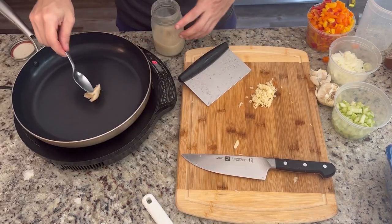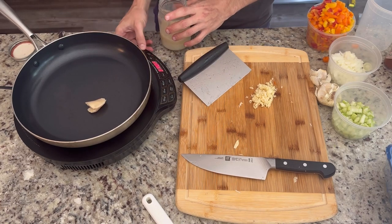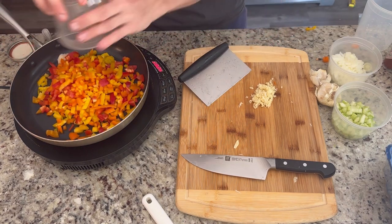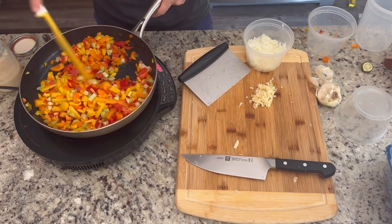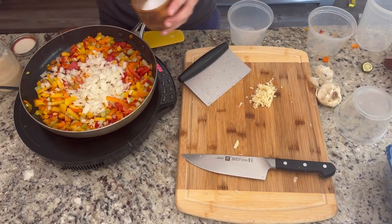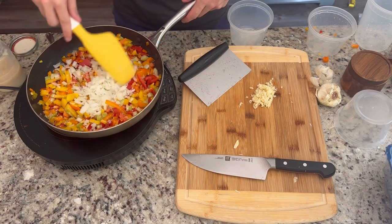Next we're going to add some bacon grease to the pan. Whenever I cook bacon, I always like to save the grease — it's great to use for all sorts of different cooking things. I've got the bacon cooking behind me, but I want to keep this process going, so I use my old saved grease. We're going to drop our peppers and celery into the pan, give a nice stir, let that start sweating down a little bit. Then add our onions and some salt — that's going to help break down the veggies even more.